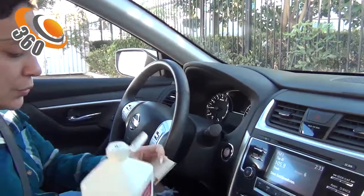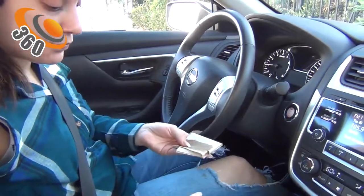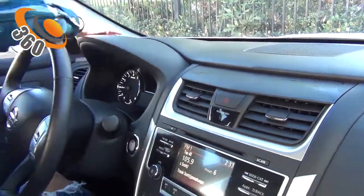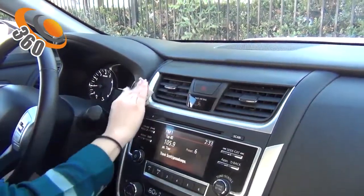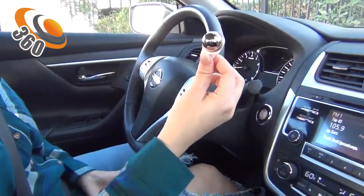Use a paper towel and rubbing alcohol to clean the surface directly. Make sure it is spotless and completely dry before you install any products. Then we have the foam out.